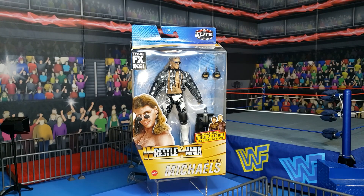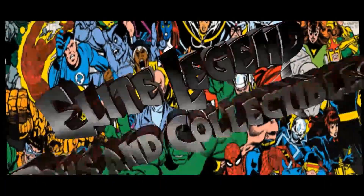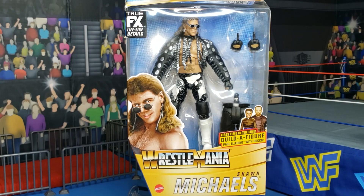Welcome back, True Believers, to the Elite Zone for another WWE Elite Action Figure Review. Here we see a figure that took forever to come to my door. Pre-ordered this a while ago and it is finally here. It is part of the first time in the line Paul Ellering with Rocko Build-A-Figure Wave, and it is none other than the Heartbreak Kid, Shawn Michaels.